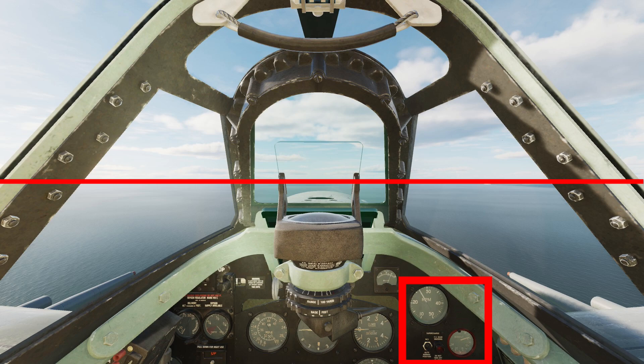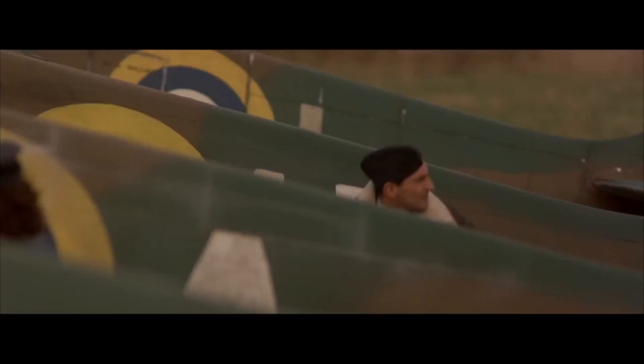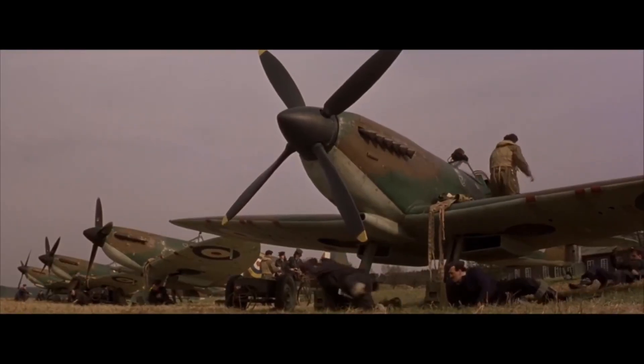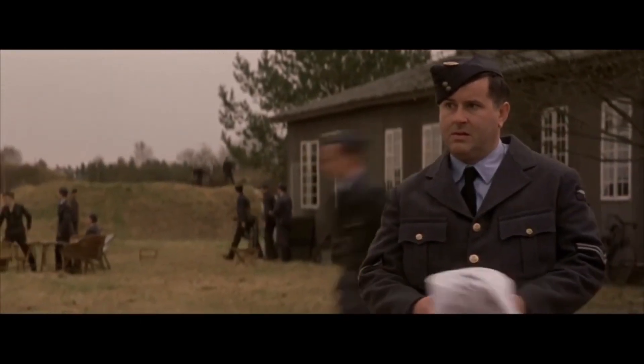Our power setting in these old warbirds would generally be a set RPM with corresponding manifold pressure. When making power adjustments, we always move the RPM lever first and then the throttle when we increase power, and we lead with the throttle when reducing power. This has a limited impact in DCS, but will save you from blowing the engine up if you ever decide to get into real life flying. Another good rule of thumb is that the throttle should never come forward of the RPM lever.